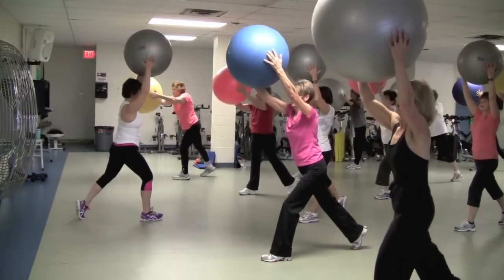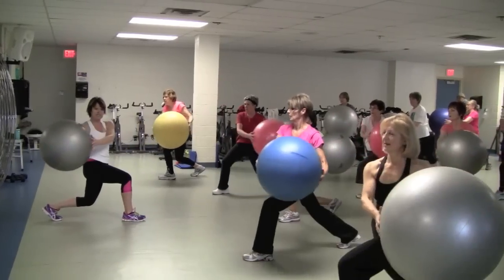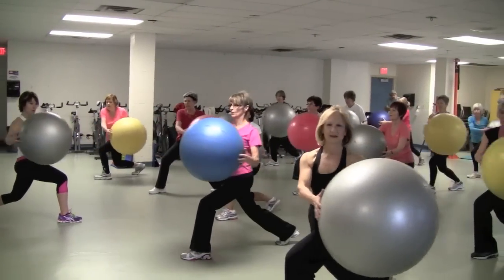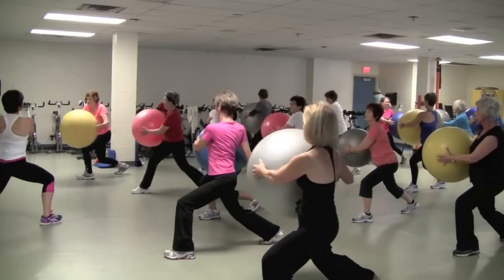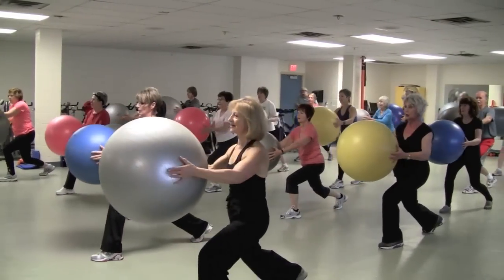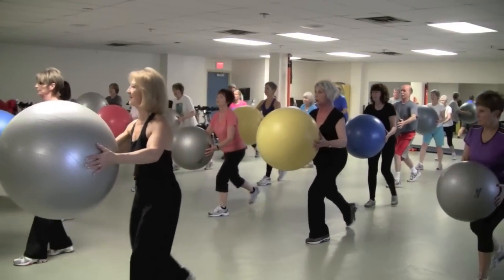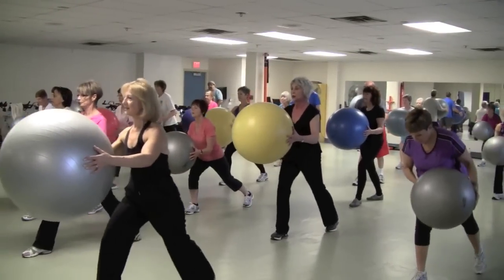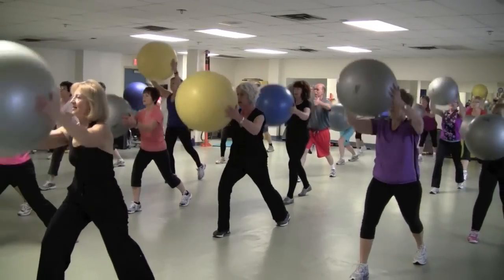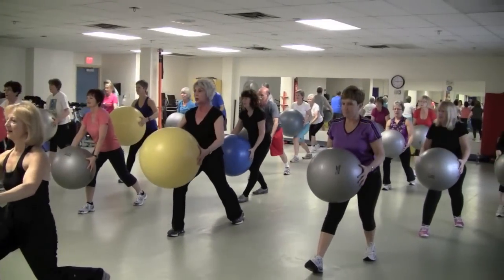One more, hold. Back heel comes up, strong leg position. On the other side, back to the center, other side. Two more — up, hip hinge, and down. One more. Back hip hinge, reach, up. Hip hinge and down. One more — hip hinge. One more, side over, down, lift. Hip hinge, two more times.